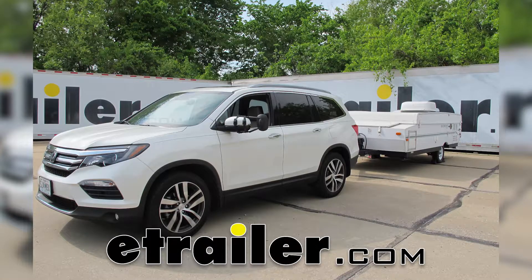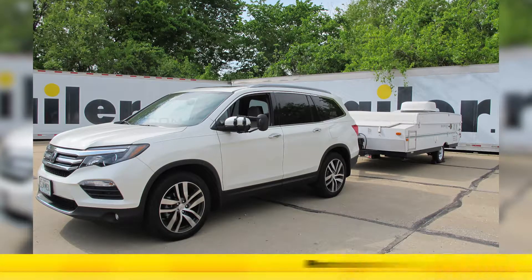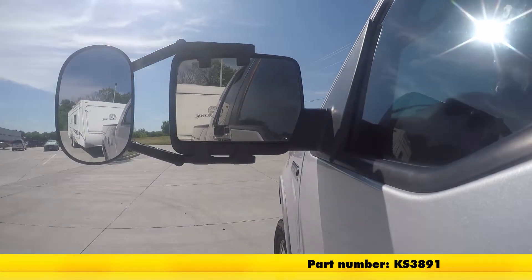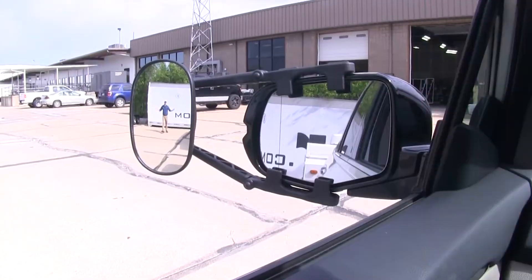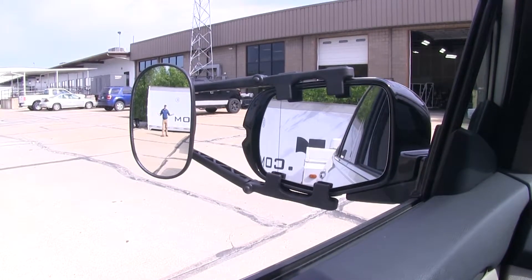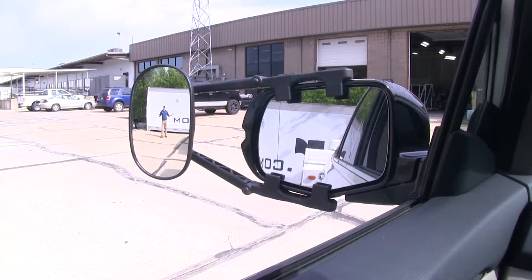Today on our 2016 Honda Pilot, we're going to be doing a test fit of the K-Source Universal Clip-On Towing Mirror, part number KS3891. It offers us a wide field of view and is going to allow us to safely and easily change lanes, pass, park, or even back up while towing a trailer or a camper.